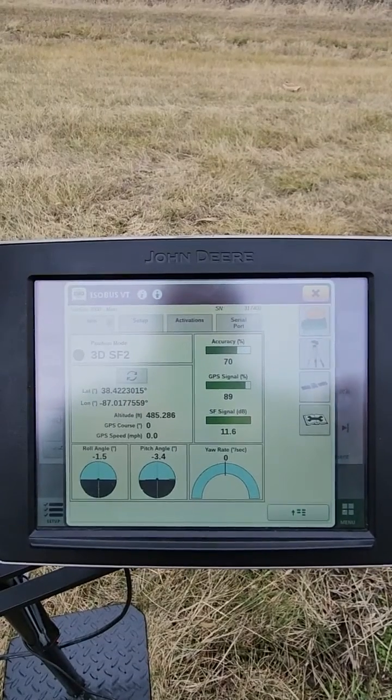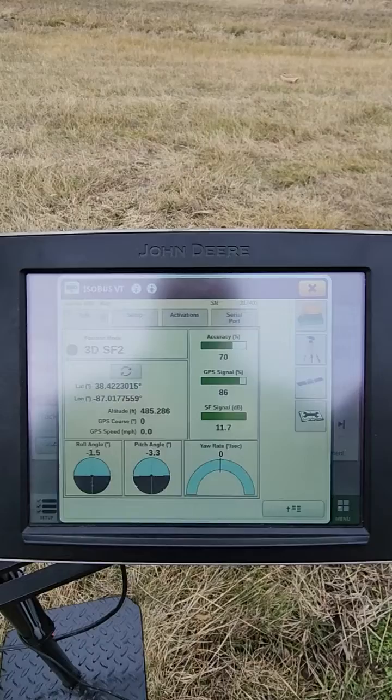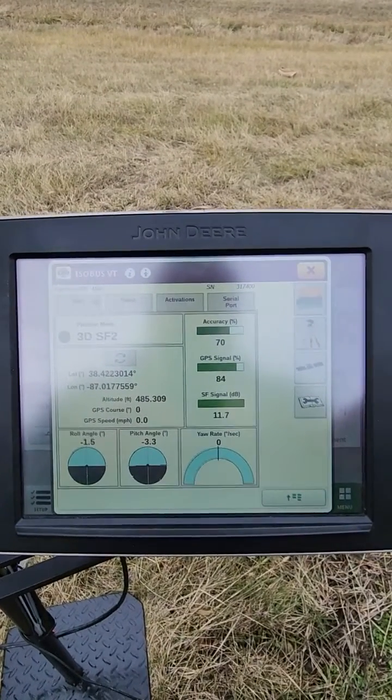So this is going to be a field-to-field scenario. You could also use this if your local RTK tower went down — you could use this as a backup to keep you running.